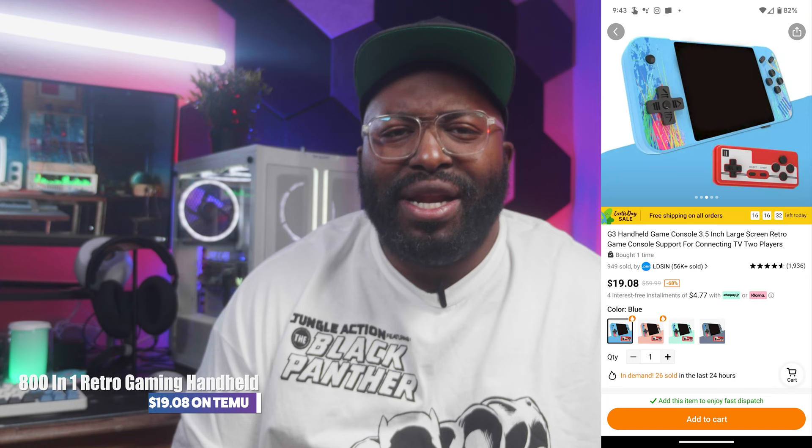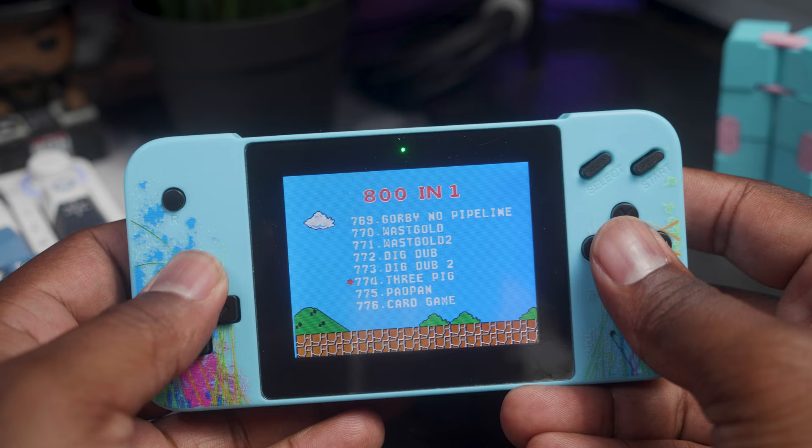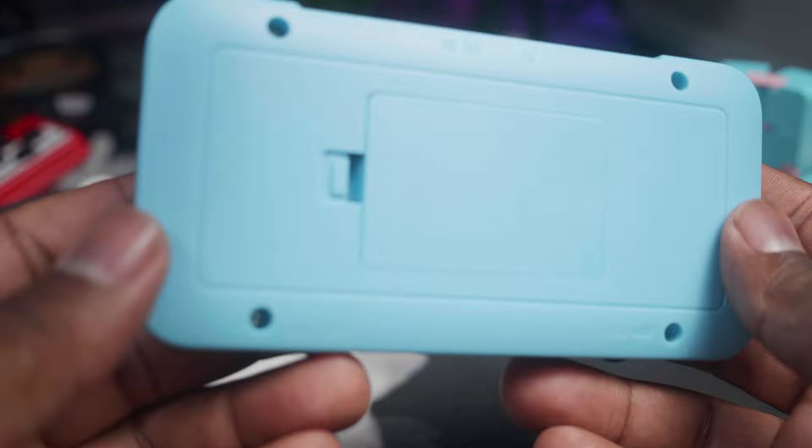Last but definitely not least, I picked up this — the Gamebox Power 801 G3. This is one of those cheap retro handhelds that come filled with a bunch of games. What else comes in the box? Those are the audio-visual cables — I guess if you want to hook this up to a TV, you can. And I guess this is a controller. Oh, this is cheap, this is terrible. This is what it looks like — I couldn't imagine wanting to use this. But here is the actual device. I got this little blue color. This is just a cheap plastic shell with a little tiny screen on it. This D-pad is not any good, but it's better than the one on the controller.